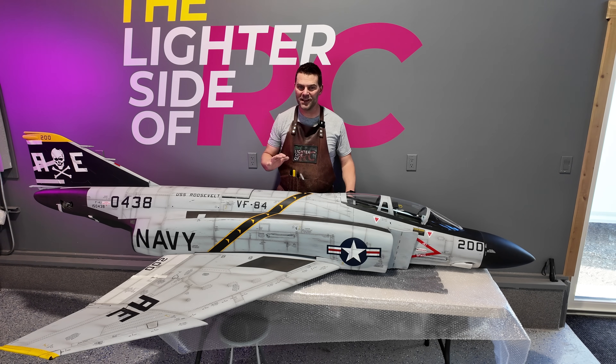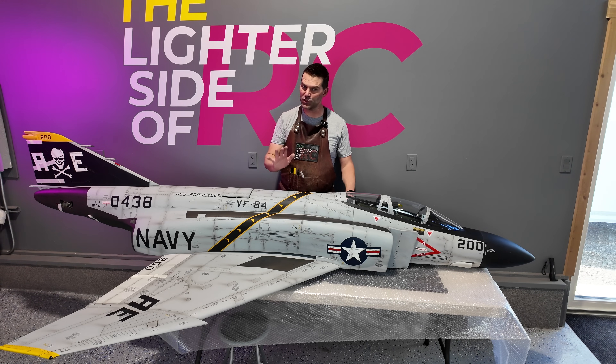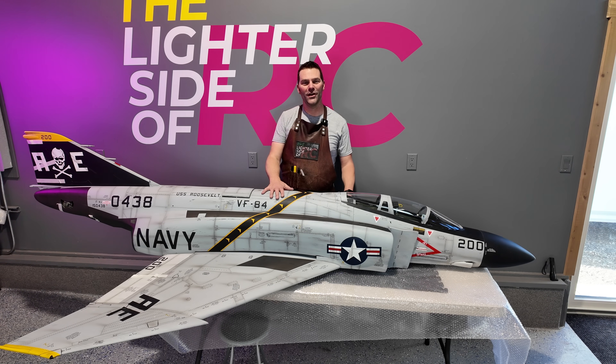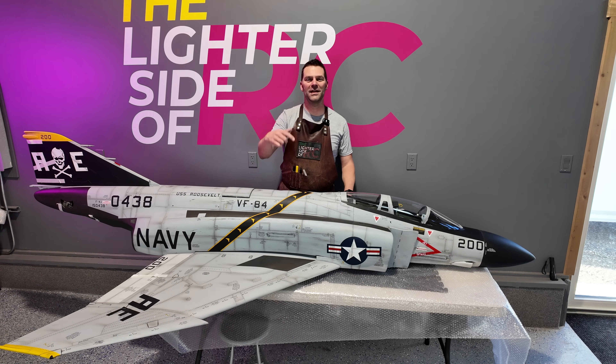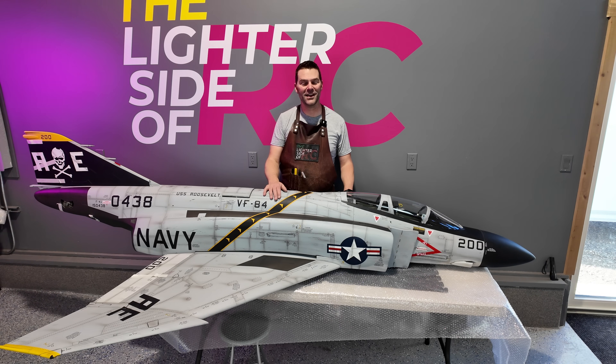That is the unboxing of the SkyMaster large F4 aircraft. We do have all of the parts in stock for this aircraft so the build should be starting fairly soon. We've got lots of projects in the queue but we're going to be getting this one going shortly. If you have any questions or comments, list them down below. If you're not a subscriber, don't forget to hit that subscribe button if you want to see the beautiful F4 build series coming up. Thanks so much for watching and we will see you in the next video.